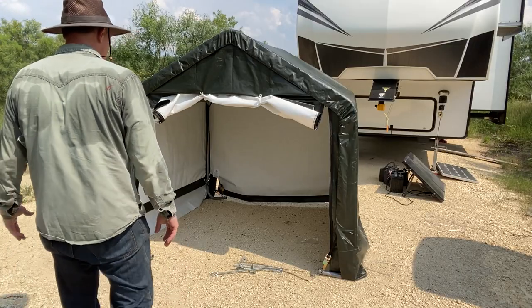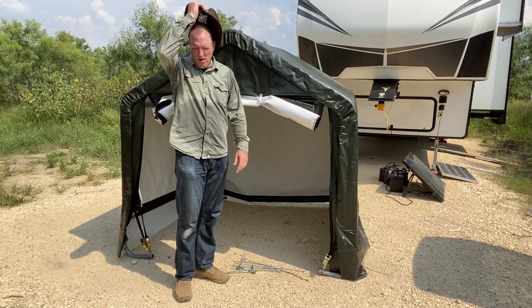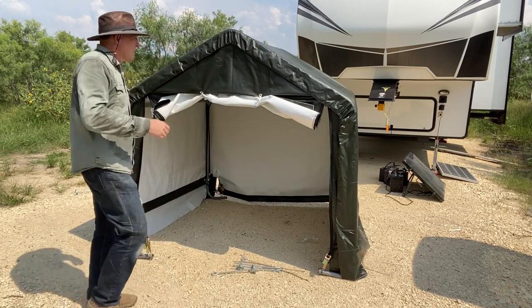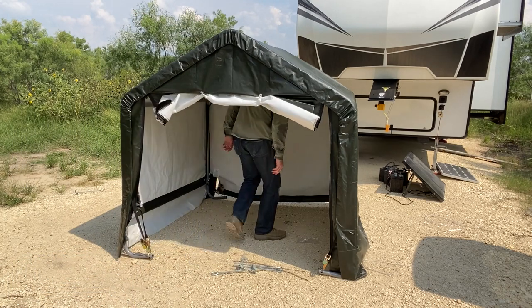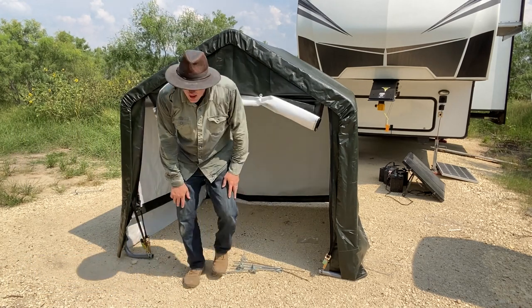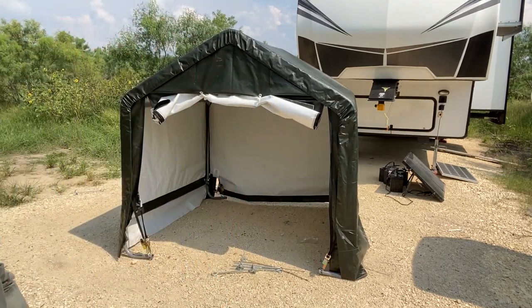Here's a look at how big and how tall it is. I'm six feet tall and it's right there — with my boots I'm a little taller, but this gives you some idea of what to expect on size. That was about two hours, not one hour, in the hot sun again, because we're down in South Texas.